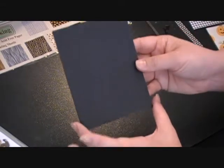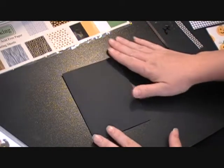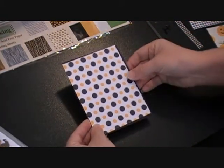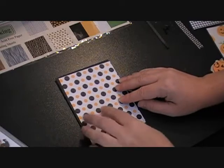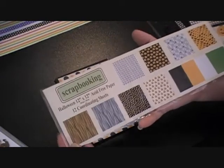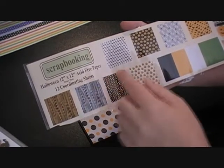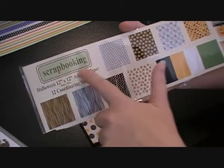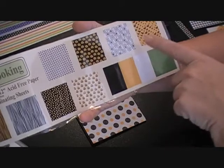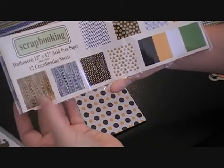I'm going to start with a black A2 card. I've also got some pattern paper — it's kind of a yellowy-orange and black polka dot. My sister-in-law gave it to me, so I'm not sure exactly where she bought it. It's a 12-sheet Halloween pattern paper pack from a scrapbooking company. There are polka dots, two pumpkin sheets, spider webs, bats, candy corn, orange and black striped, and some solid colors.